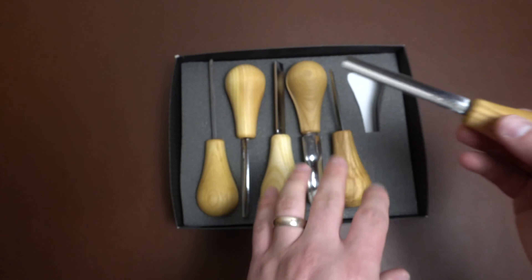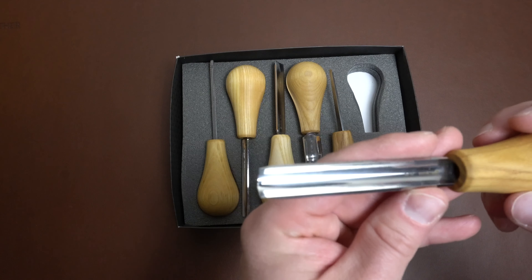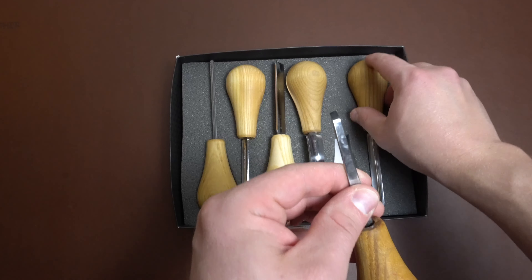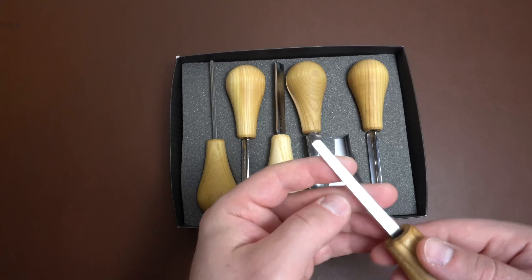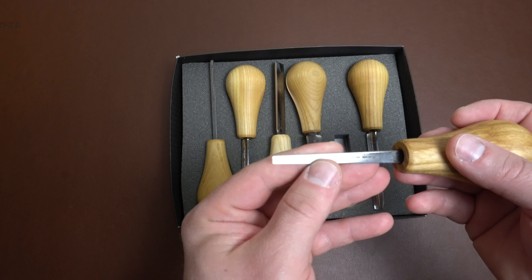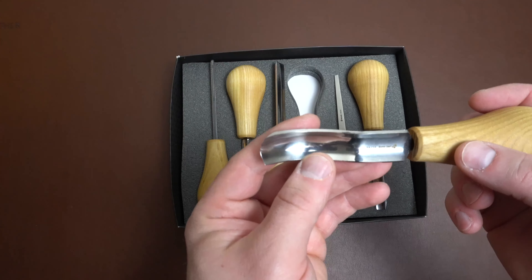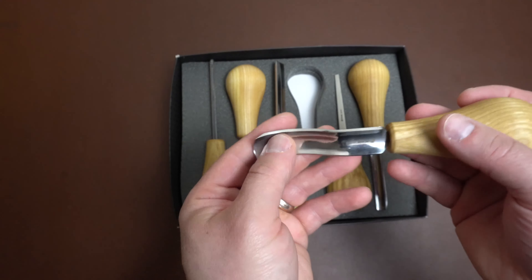They have a bunch of different profiles in this set. This one is a number nine, 10 millimeter. They have a chisel, which I actually like quite a bit because I don't have many flat number one profile gouges, so having that chisel is kind of nice — it's a 4 millimeter. This one is like a bent gouge; it's an 8a, which is how they designate a bent gouge.